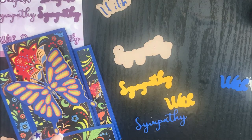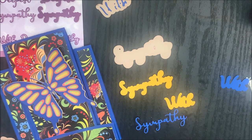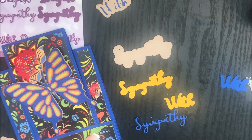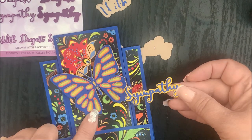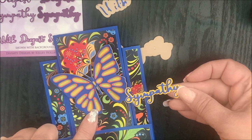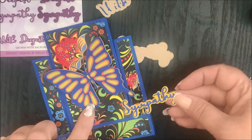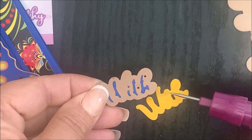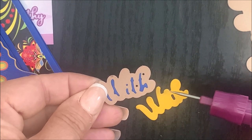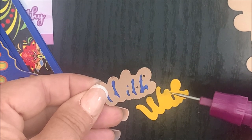The die cut and embossed word die was a little too busy on the patterned paper, so I went back and die cut the layering dies from the With Deepest Sympathy and Layers die set. Now I'm going to adhere that die cut and embossed word panel onto the layering panel and then to the card base. I'm using the same color card stock as the solid butterfly from the Butterfly Layering Combo, and then I'll repeat this process with the other die cut and embossed word die and layering panel.